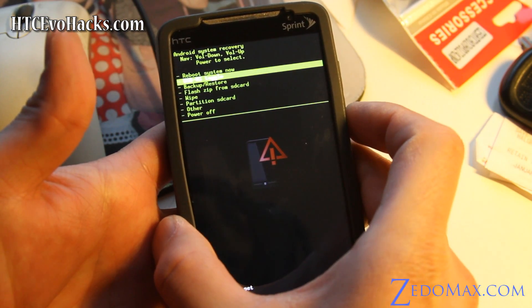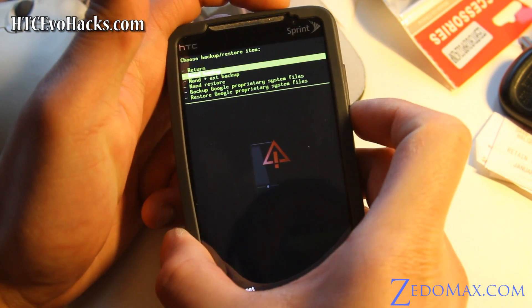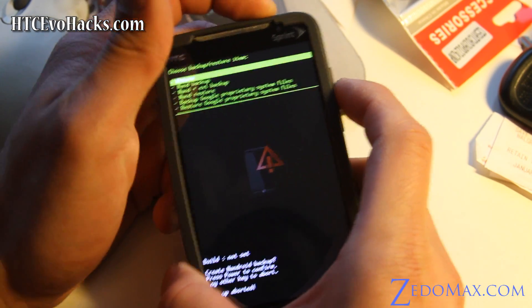If you want to backup your current system, use the backup option and hit the Android backup, then hit the power button. I'm just going to skip it because I don't really care.